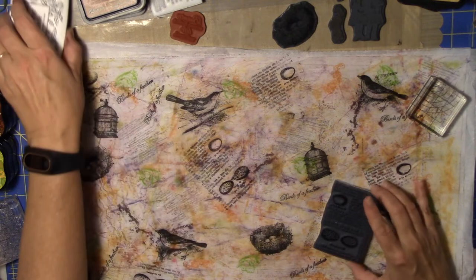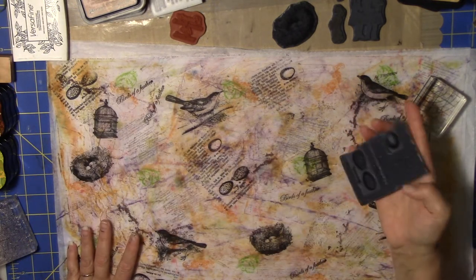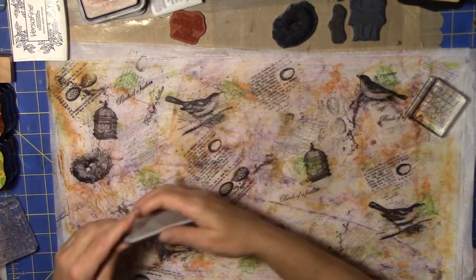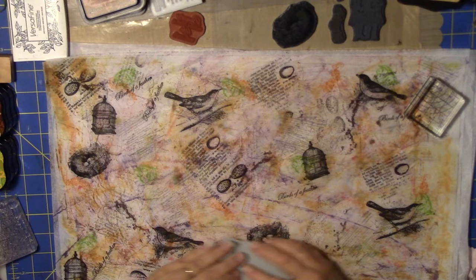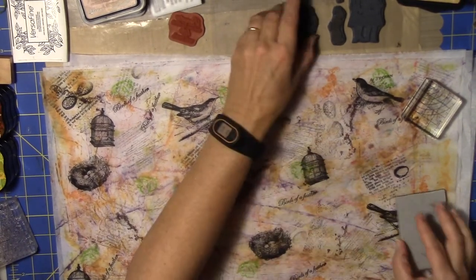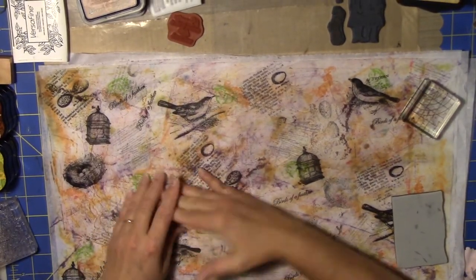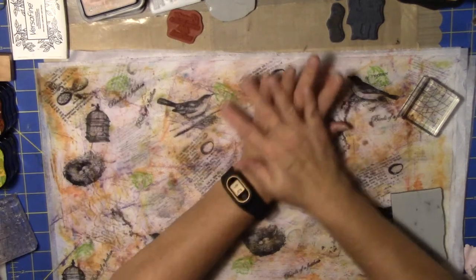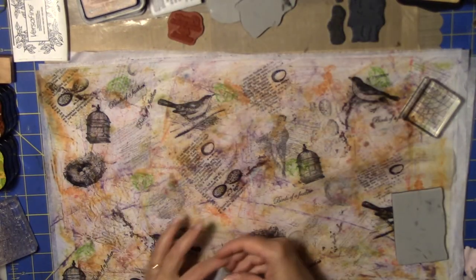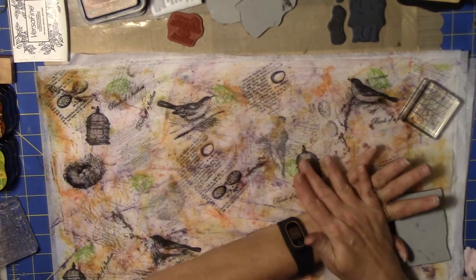The big thing with this is to make sure that you're using waterproof ink. I'm getting all the ink off this stamp — make sure you're using waterproof stuff.